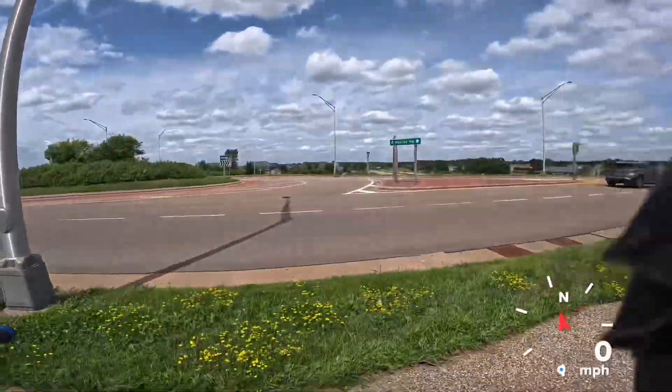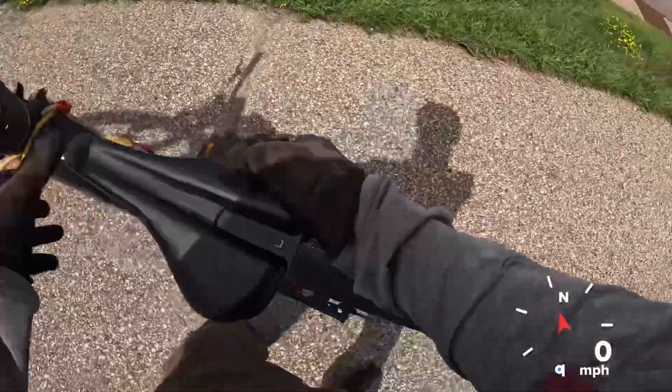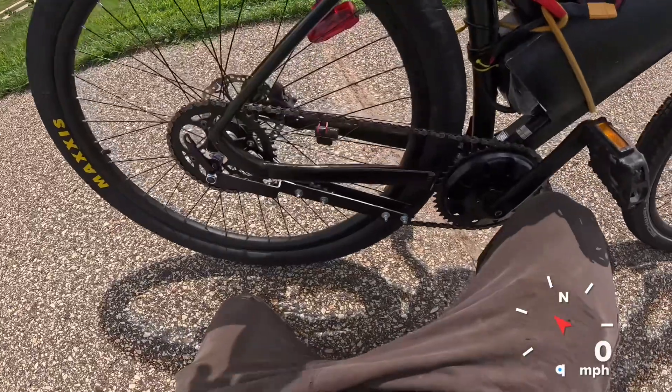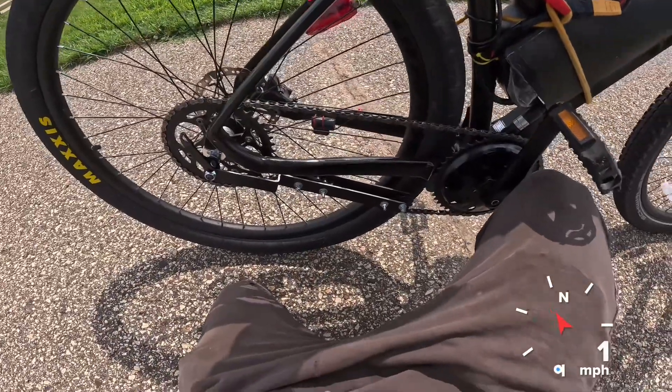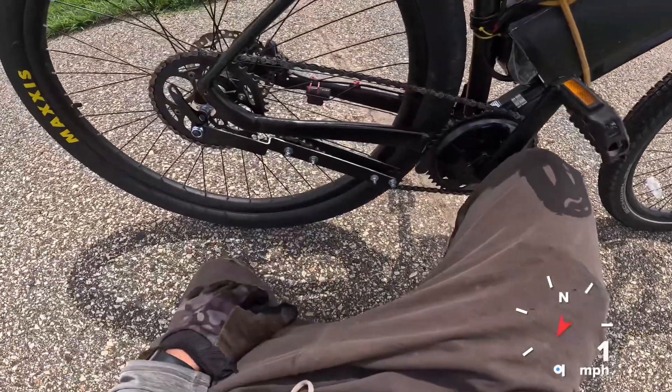I've also got my DIY chain tensioner that I built — we're testing that out today. I fixed the noisiness of it yesterday, so it's not as noisy anymore. And I've got the prerequisite tools to fix it if it starts coming loose.